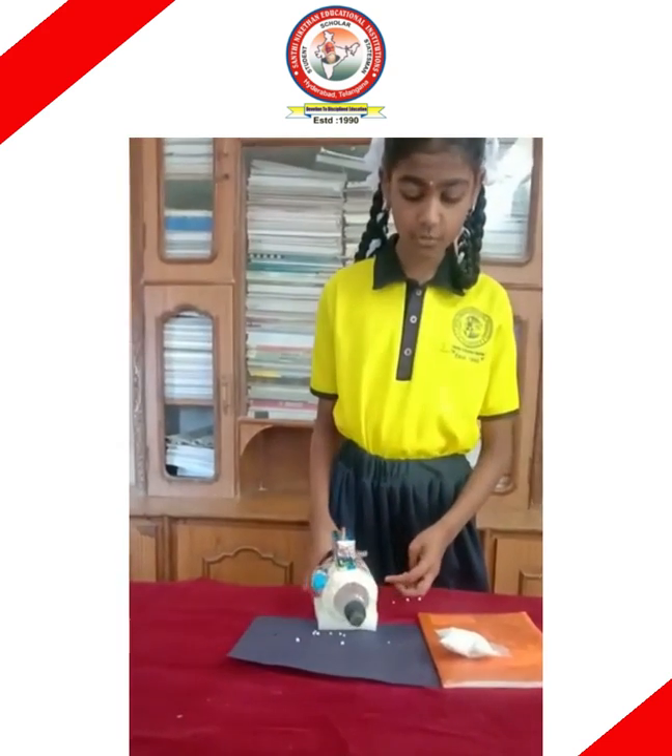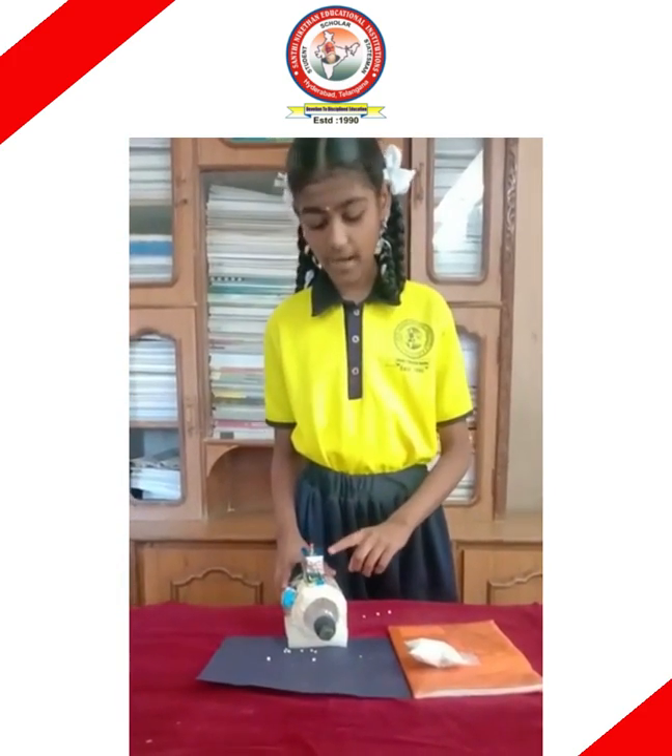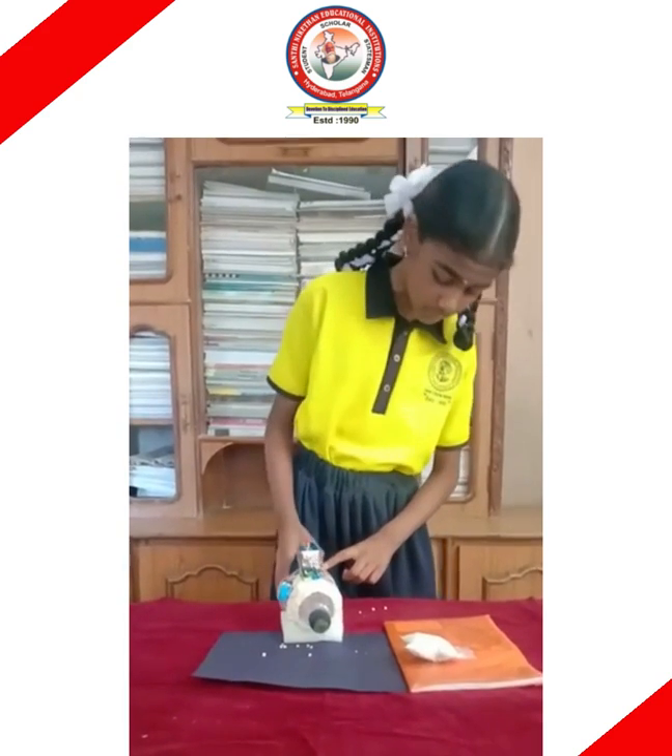The ingredients needed to prepare the vacuum cleaner are: a bottle, a pipe, a switch, a battery, some thermopol, a motor, and a fan.